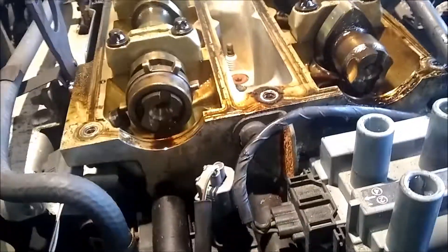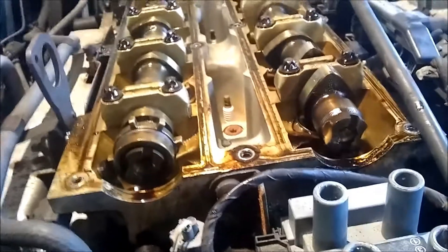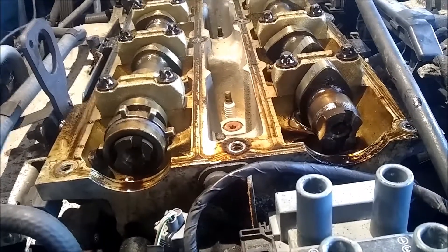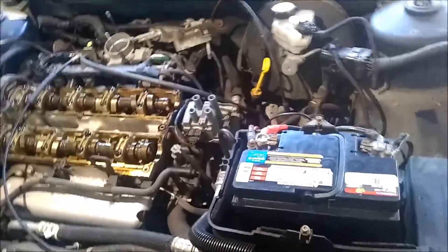So I'm going to put the valve cover back on. Timing is damn near close. It might be a hair off, but it was the best I could time with that broken cam. So we'll see how she runs. In this case, we'll get a new cam if we have to, but it's the best I could do.